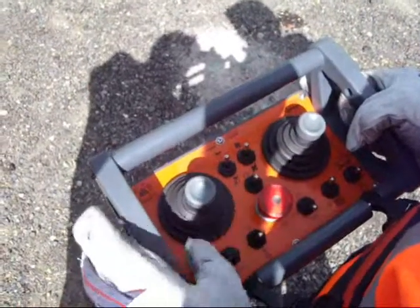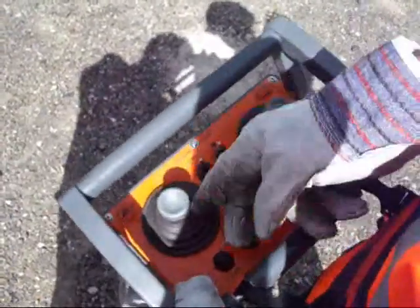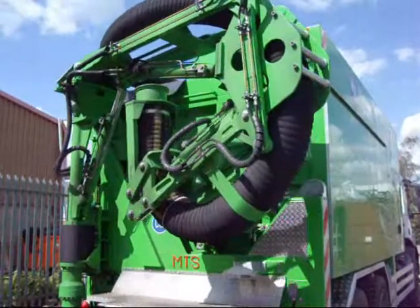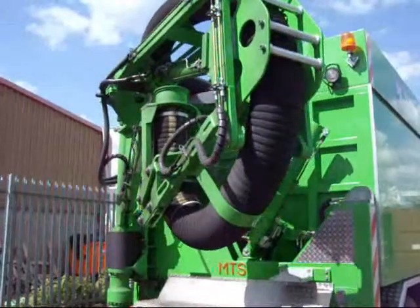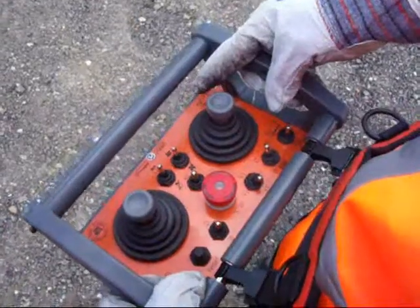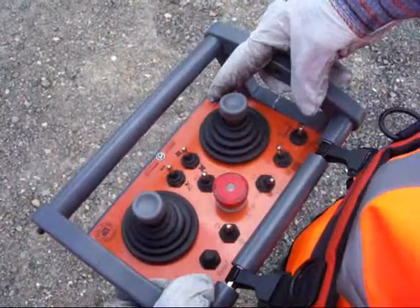We are now going to swing the power arm out. To do this, you move the joystick to your left. Now we are going to deploy the second ram segment by using the joystick to our right.